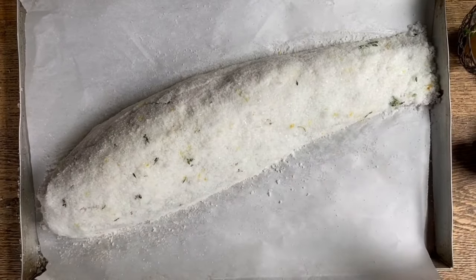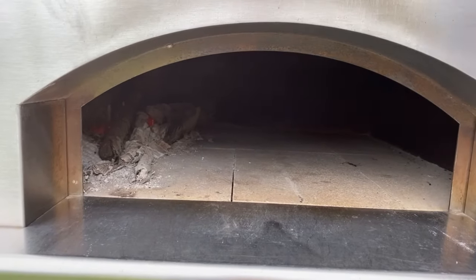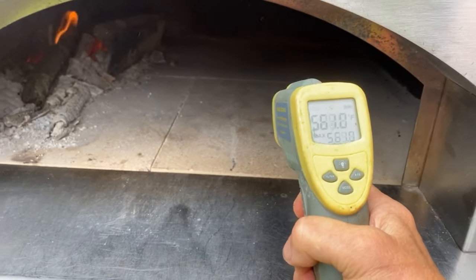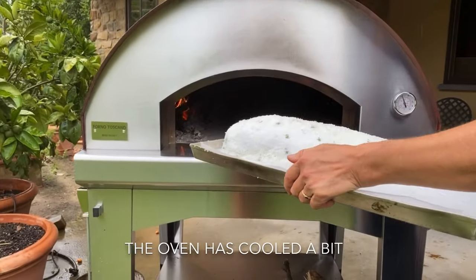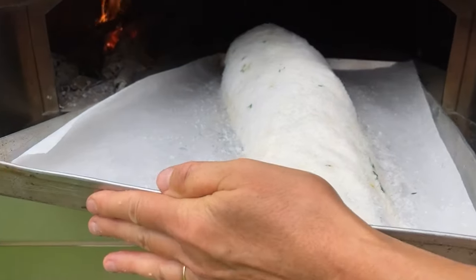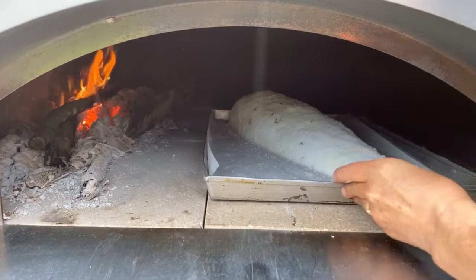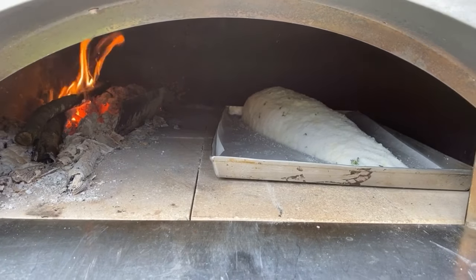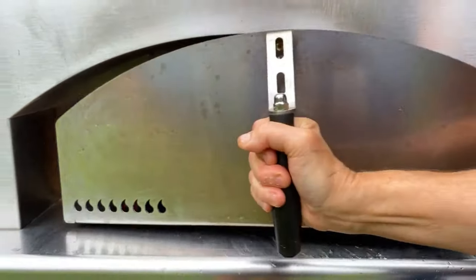This guy is ready to go into the oven. Before placing anything in the oven, one always has to make sure to check the temperature of the oven floor. We've had a small fire going, but for the fish, this is still a bit too hot. It actually started raining, but we're going to be able to finally place the fish inside — carefully so that the salt doesn't crack. We'll place it in and keep watching the fire because it still needs to have a small fire going.